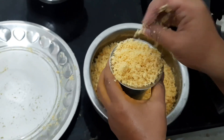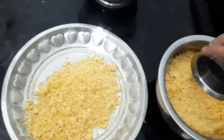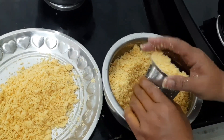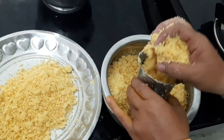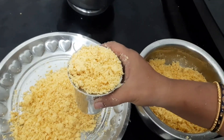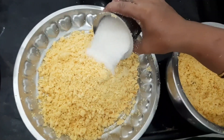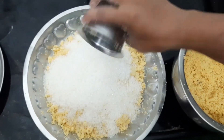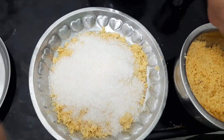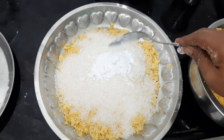Let's put a glass of sugar in two glasses. I will make it very easy to make.